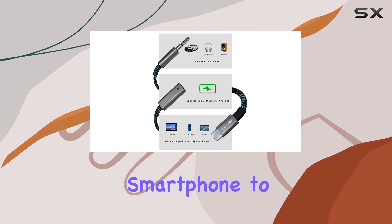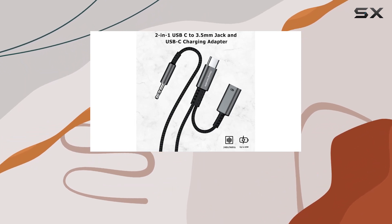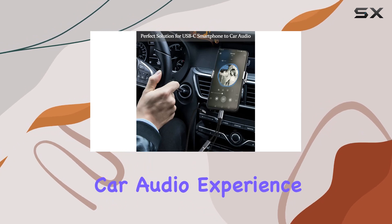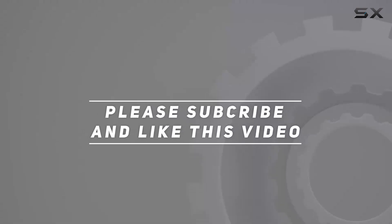In summary, if you're looking for a reliable two-in-one solution to connect your smartphone to your car stereo while keeping it charged, the Chingekable USB-C to 3.5mm aux cord is worth considering. Upgrade your car audio experience and simplify your charging setup today. Check out the video description for the updated price, and thank you for watching.